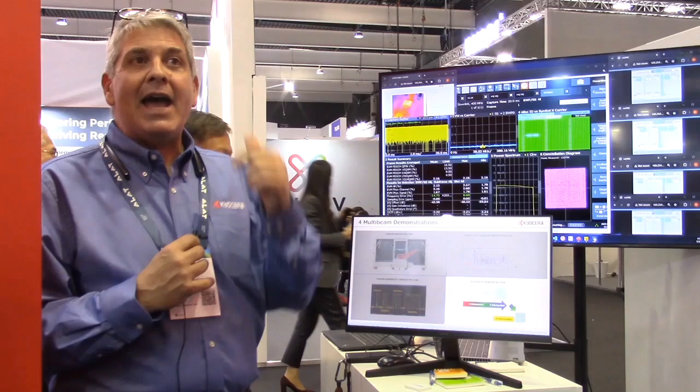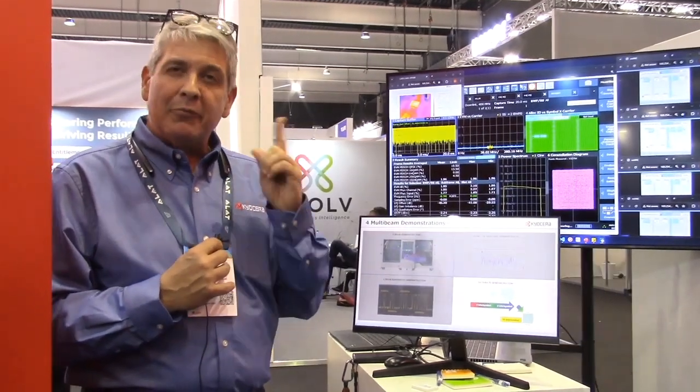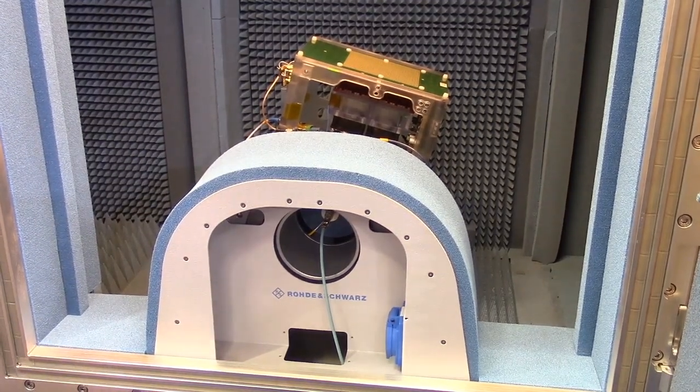Eight bits per symbol is good for now, but we need to be ahead of where the DU and CU teams are. So we're looking ahead — we need to get to 10 bits per symbol, which is 1024 QAM. We started working on this and our chip team has started working on the modifications needed for the chip. But we can show you some 1024 QAM operation right now. As you can see, we pointed one of the subarrays to one of the reflectors and increased the beam to 400 megahertz bandwidth and 1024 QAM.